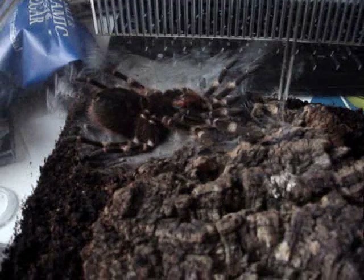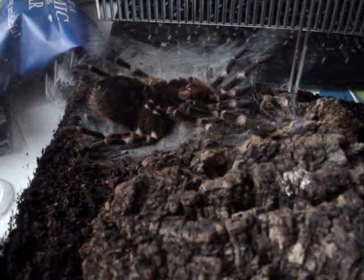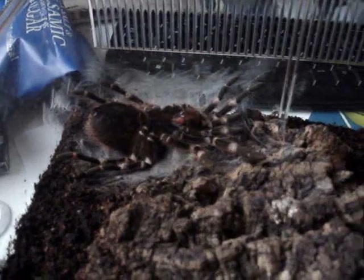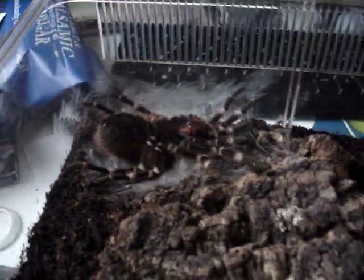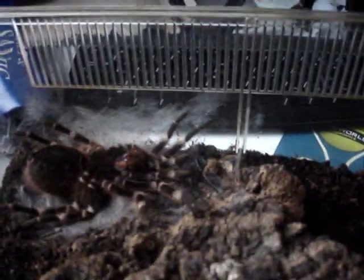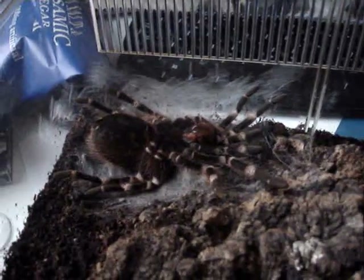I can't take a whole long video or a time lapse because I don't know how to do those, so I'll just keep updating on this, hopefully throughout the whole molt. But I'm just so happy to catch this, finally.